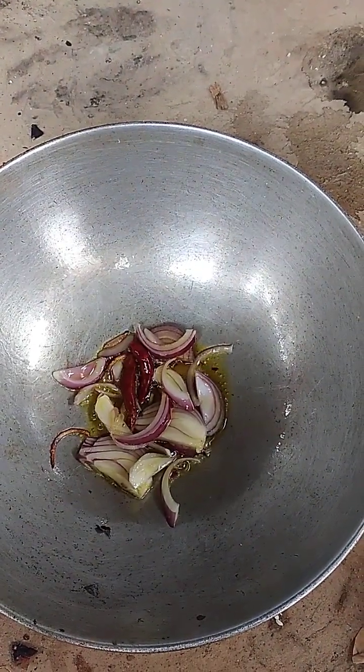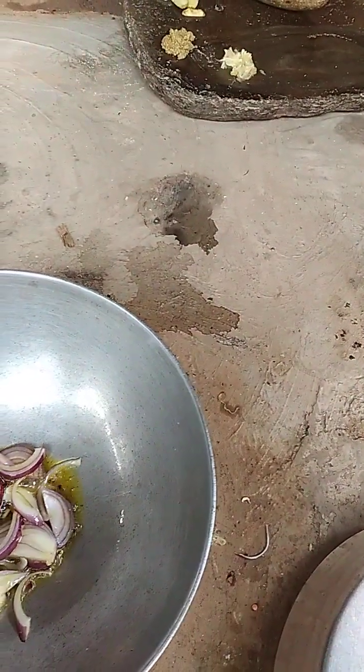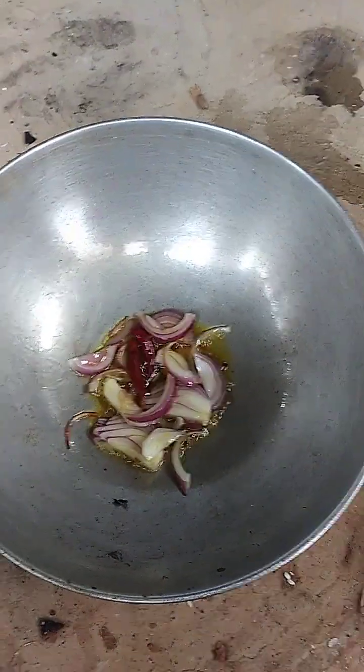Let's put it down. This is how we get paste for the fish. We'll make this paste for the fish.